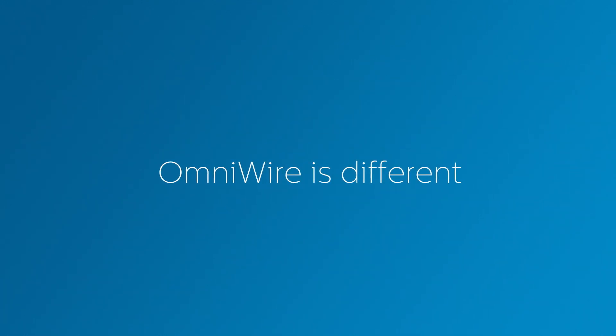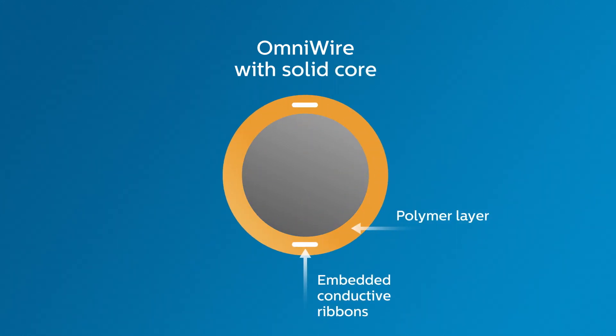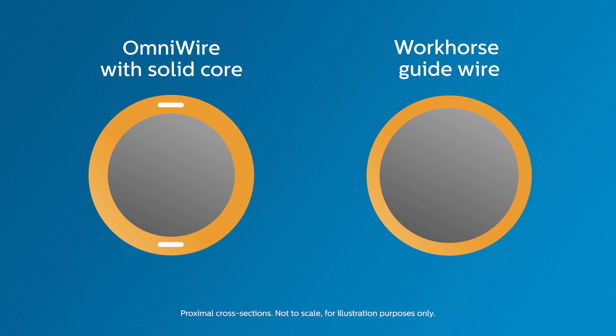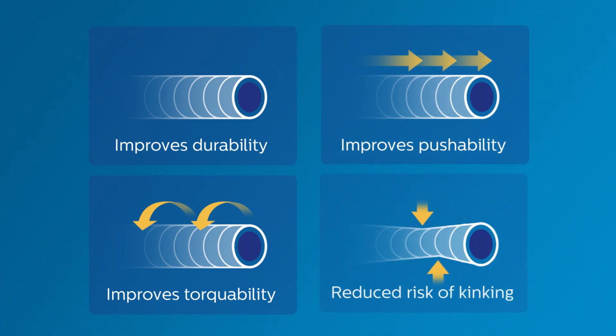OmniWire is different. OmniWire uses a solid construction with conductive ribbons embedded in its outer layer. This innovation makes a larger solid core possible, similar to the design of your workhorse wire, for improved durability, torque response, and pushability, with a reduced risk of kinking.